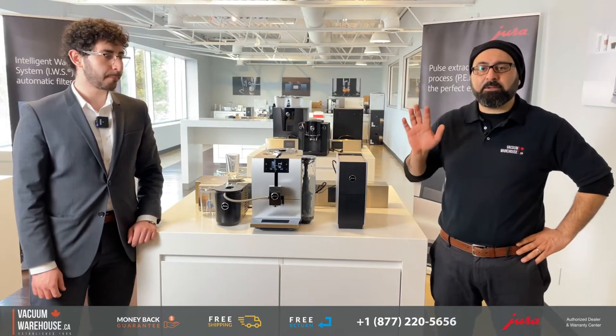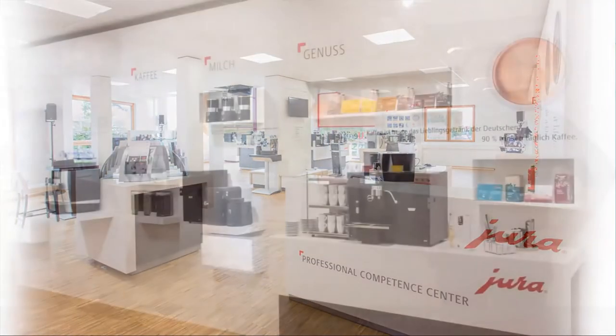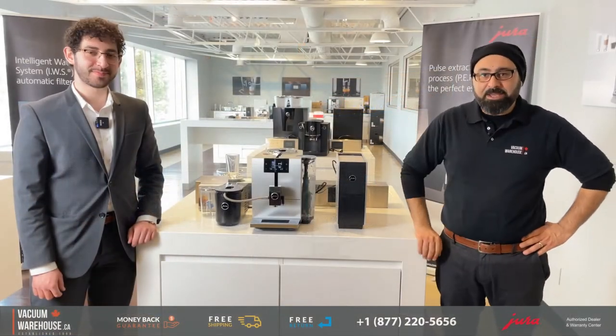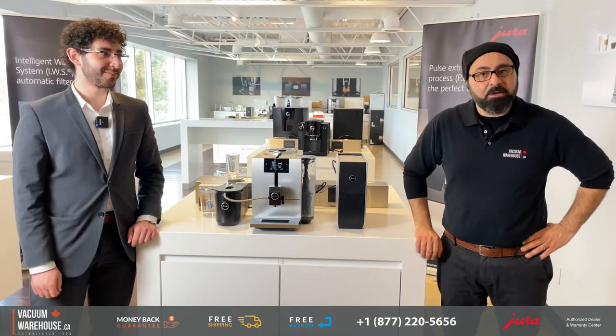We are here today at Jura Hospitality Center in Mississauga, Ontario. I am with one person you really want to know — his name is Hazan, and he knows everything there is to know about Jura coffee systems.